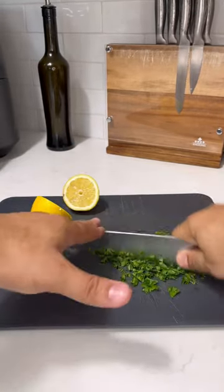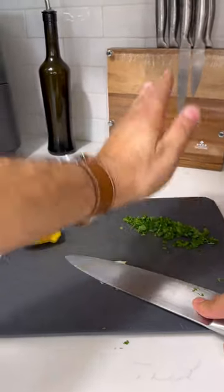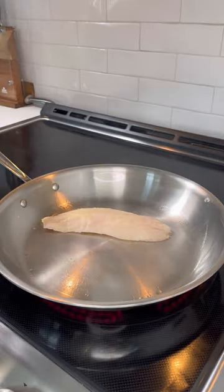I dabbed off any extra moisture with a paper towel, seasoned it with salt and pepper, brushed some butter because it's going to help me achieve that crispiness.